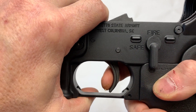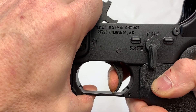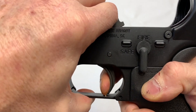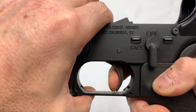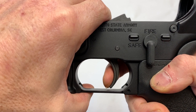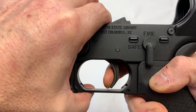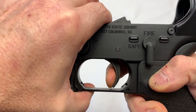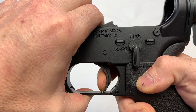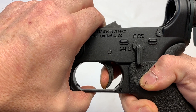Let's check out the trigger. It's got just a little take-up. That is a crisp, clean break. Then we reset — short reset, nice and crisp. It gets a little bit of play back in it when it resets, it's not just solid. But then we've got the take-up again, crisp, clean break. It's a nice trigger.